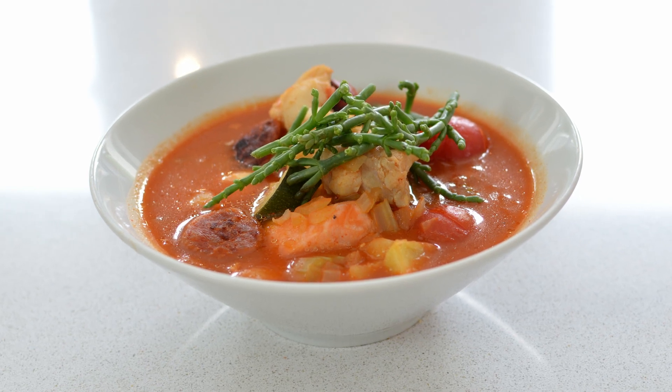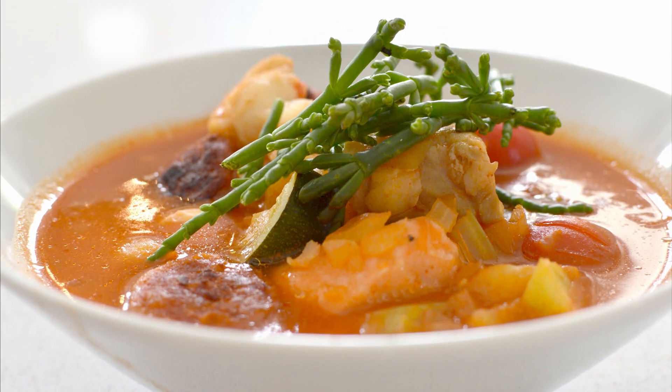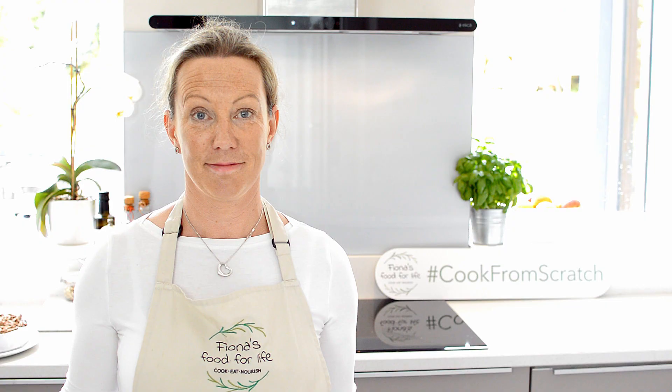In today's video, I'm going to make my 20-minute tomato-based chowder. I'm Fiona, welcome to Fiona's Food for Life.